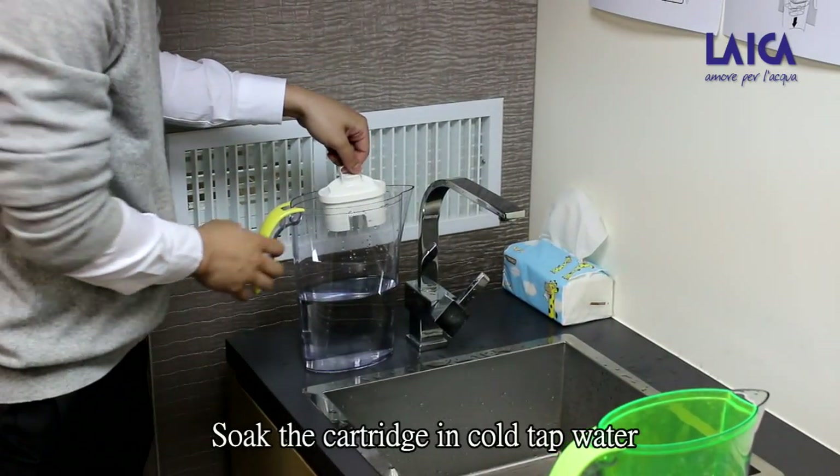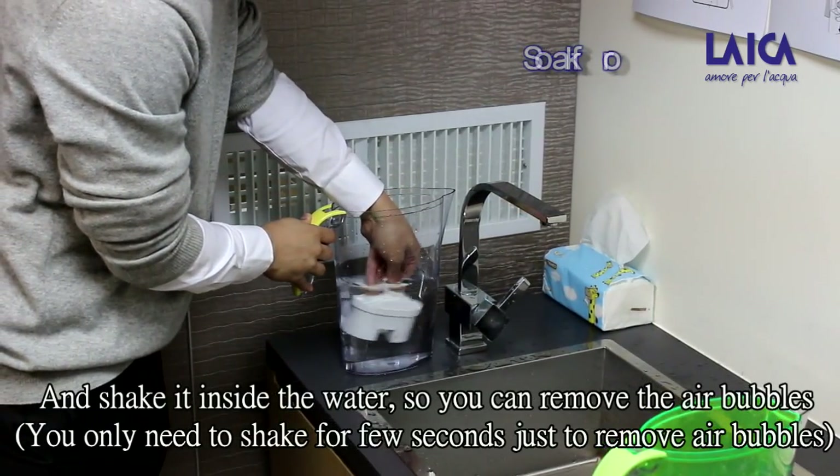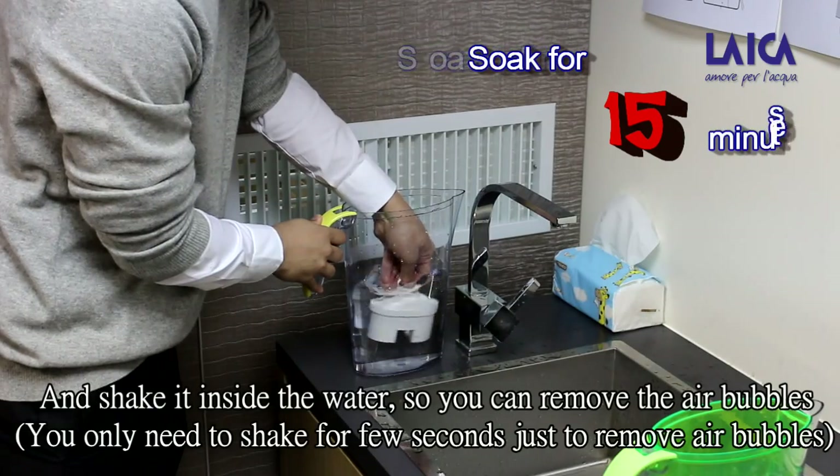Soak the kudrik in cold tap water for about 15 minutes, and shake it inside the water so you can remove the air bubbles.